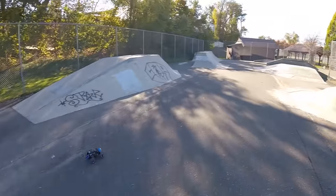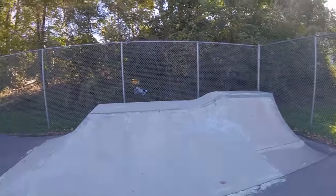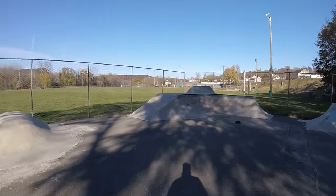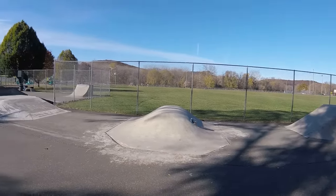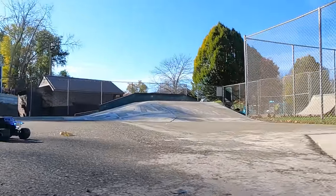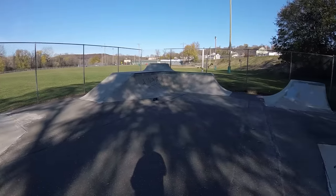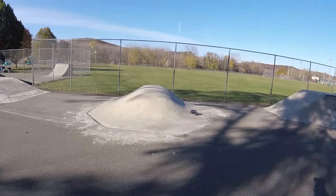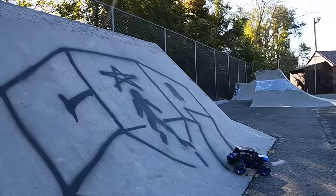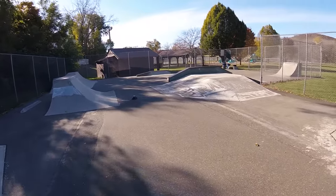That was absolutely awesome — such a fun little truck. This riser is pretty sweet. Got to show you guys some air off the bump here — full throttle — some air into a wheelie. And I landed it again off the edge.